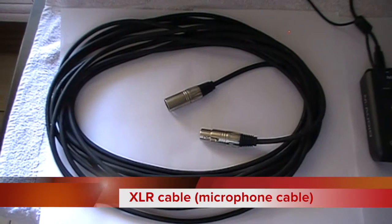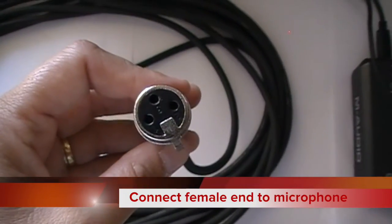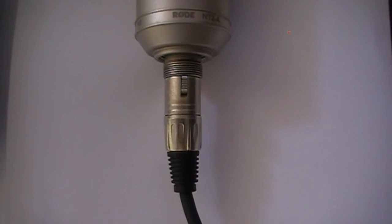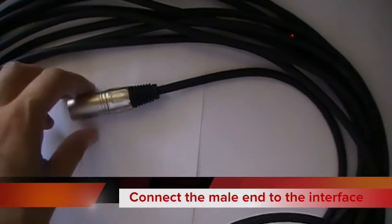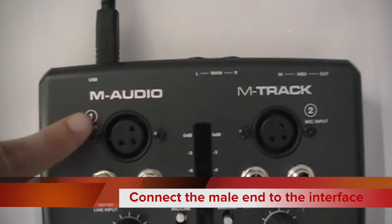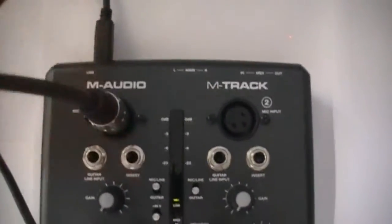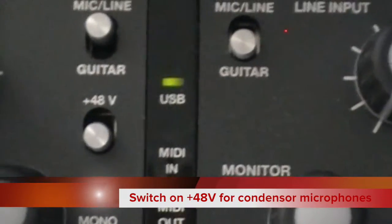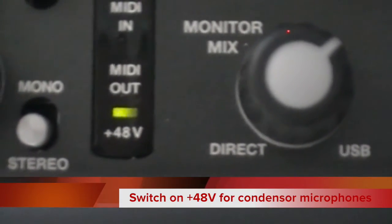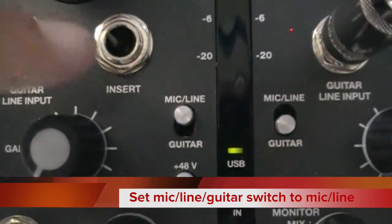You will need an XLR or microphone cable and a microphone. Put the female end of the cable into the microphone, and put the male end of the cable into mic input 1 on the audio interface. If your microphone is a condenser microphone, you will need to ensure phantom power is enabled — there is a switch on the interface labeled plus 48 volts. Check that the mic/line/guitar switch is on the mic setting.